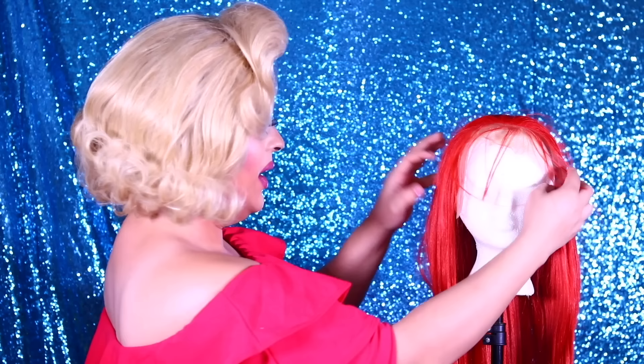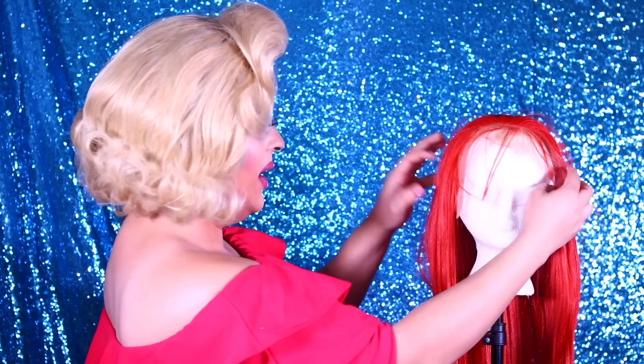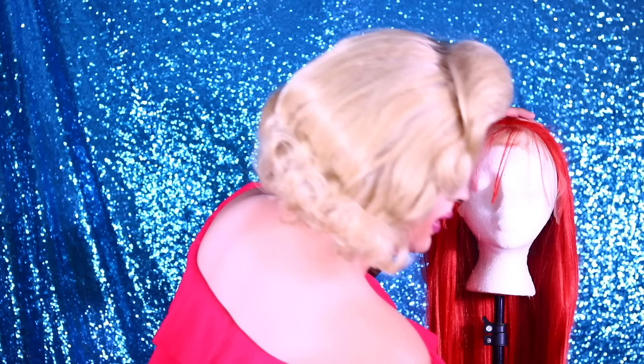I don't know what it is about this bright red color because the last wig I got was a bright red wig like this too. Only that one was costume hair and this one is actually synthetic hair. So I'm excited to see how it's going to look. Let's start and see if we can get something fabulously styled out of this.